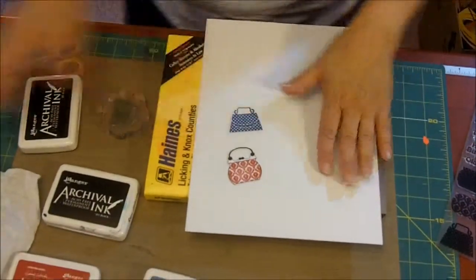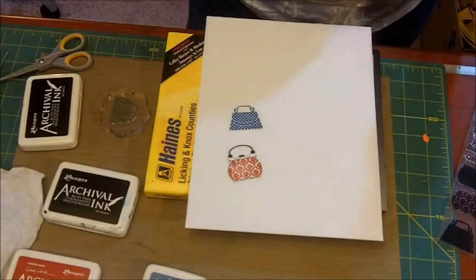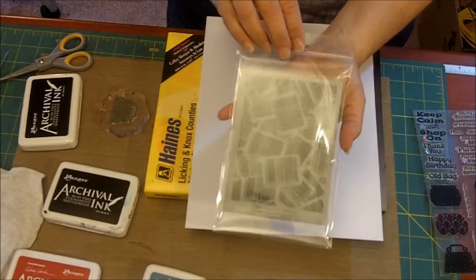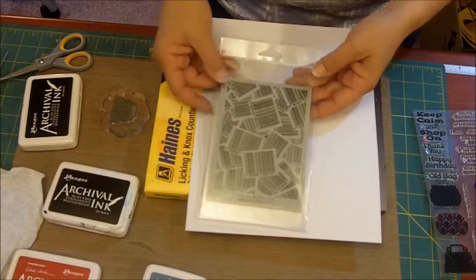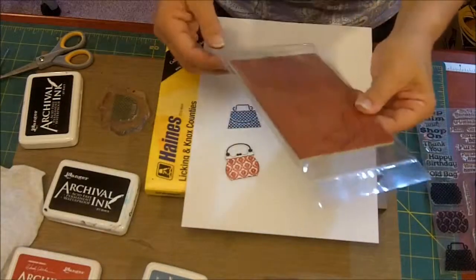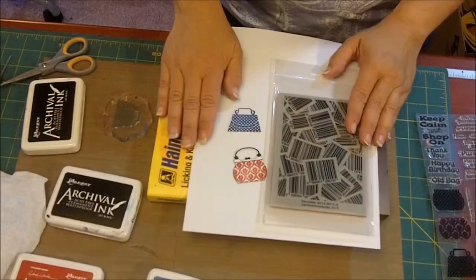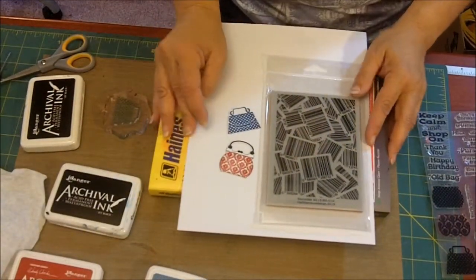We're going to make a little project at a later time. But we are going to use — because this is a 'Keep Calm and Shop On' — and then we have a new barcode background. This background will go with all of our Money Money stamps, our Big Money, Mary Moolah. So it's just a fun background of barcodes. You will see those soon on our website. Thanks for joining us — check out ajillianvancedesign.com.